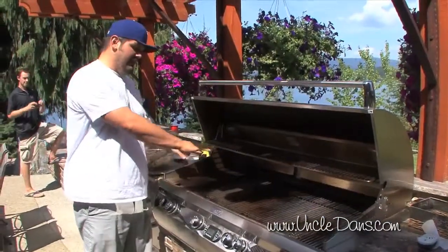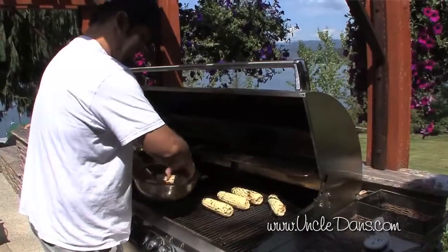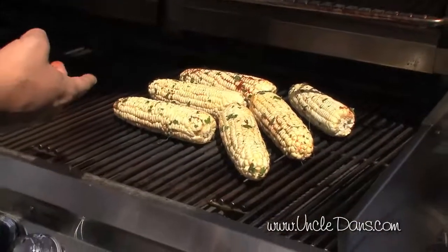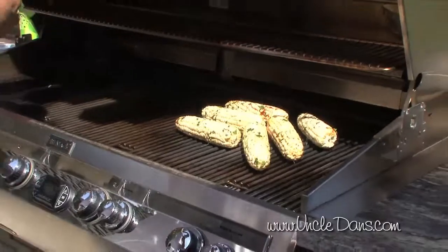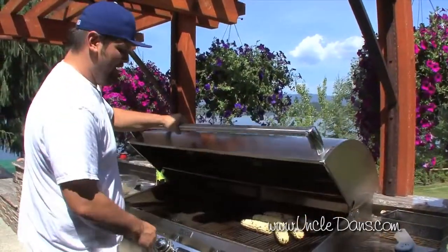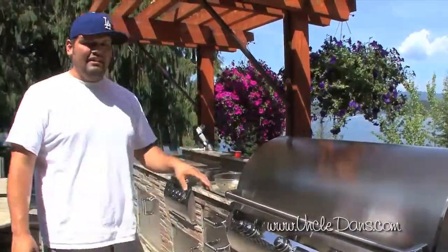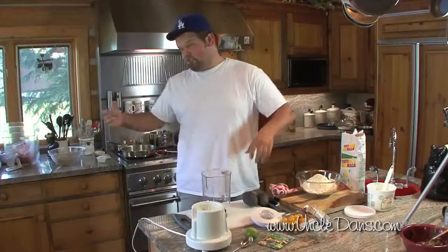Alright, ready to go outside! We got the grill going nice and hot. We're going to add the corn to the grill, close it, and get it nicely caramelized on about four sides. Obviously the corn is circular so you can't get it perfectly golden brown on all sides, but we'll close that and let it do its thing.